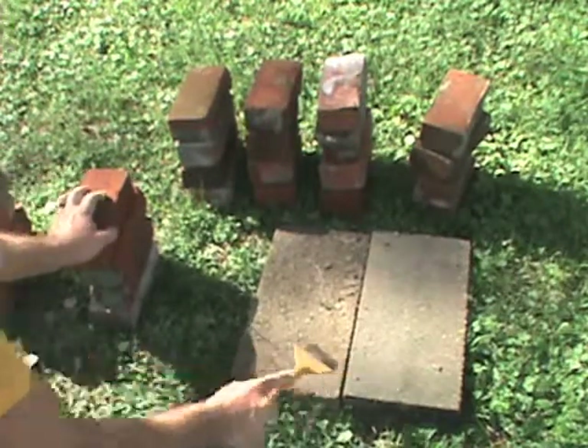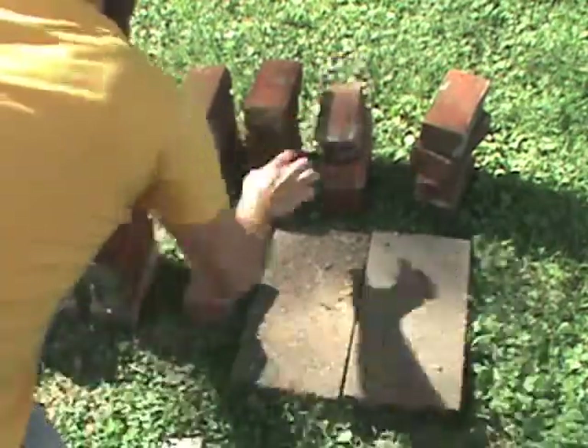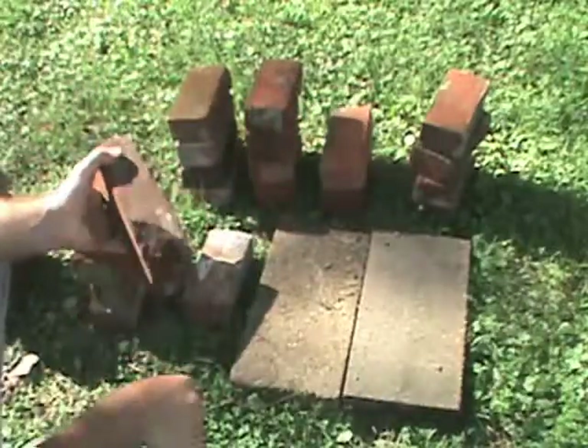You need a couple of patio blocks for a platform. I'm gonna use this brick because it's chipped on the end.